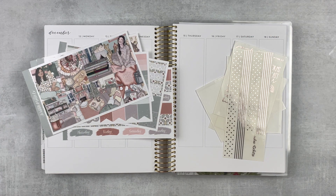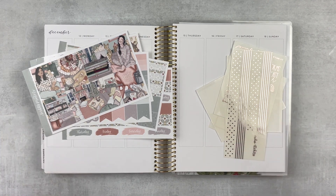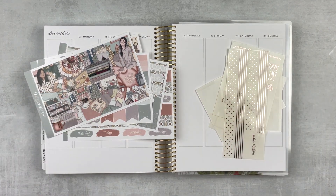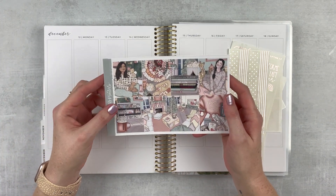Hey y'all, it's Taylor from Tattoo Teacher Plans. Welcome back to my channel! Today we are memory keeping of the week of December 12th through the 18th. This was our last week of school for this semester and I have a really cute kit to use this week — it's called Christmas Movies from Scribble Prince Co.